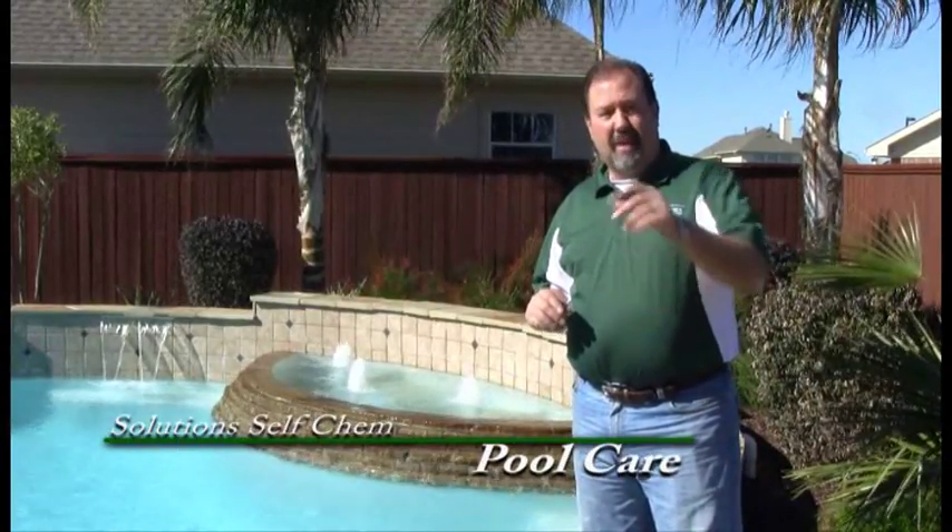Hey, are those pesky insects and other varmints bothering you? You have come to the right place. Solutions has the solution to your problem. My name is Keith McCoy, I'm with Solutions Self-Chem. If you're a do-it-yourselfer like myself, you've come to the right place. We have the answers to your problem. If you're interested in making pool care simple, I've got four easy tips that may help you with that.